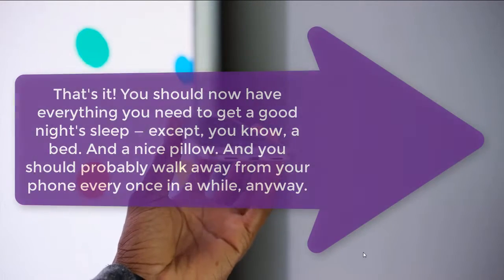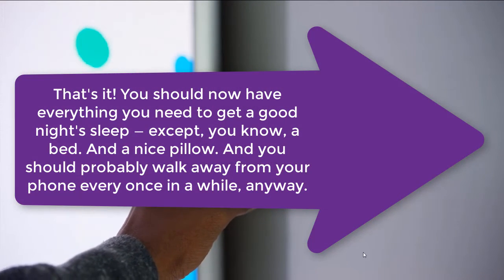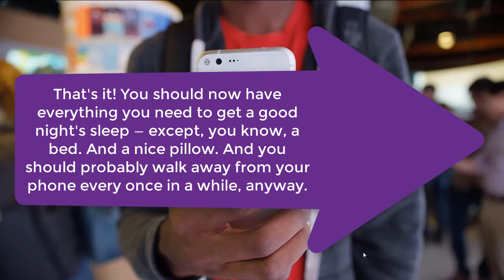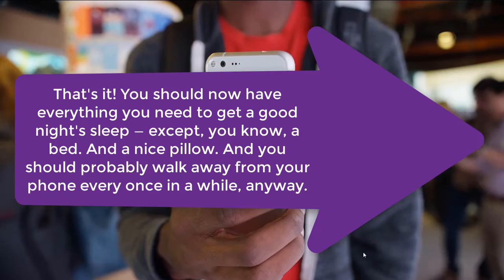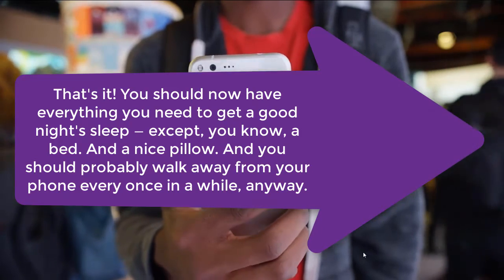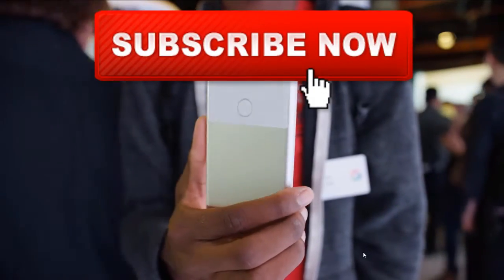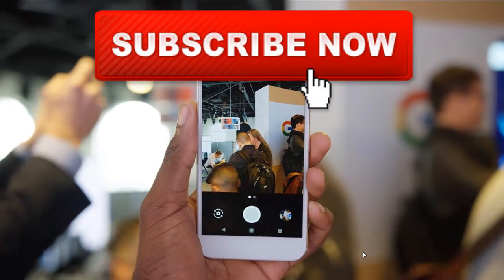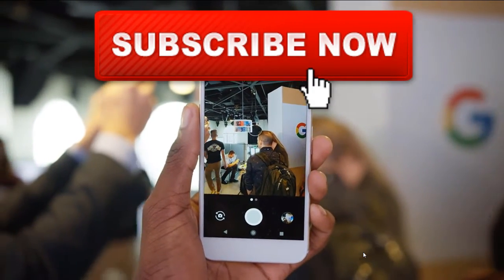That's pretty much it. You should now have everything you need to get a good night's sleep — except, you know, a bed, a nice pillow — and you should probably walk away from your phone every once in a while anyway. Thanks a lot for watching. Do give a thumbs up and subscribe to our channel for many videos, how-to's, tips and tricks.